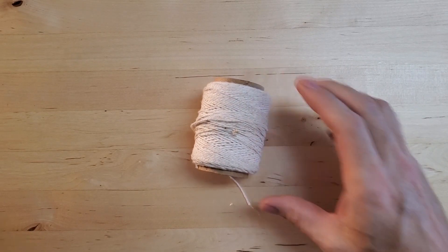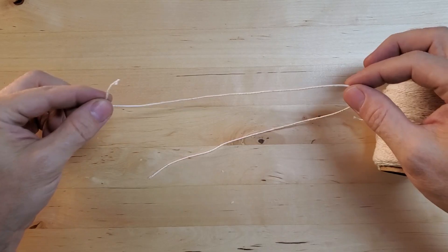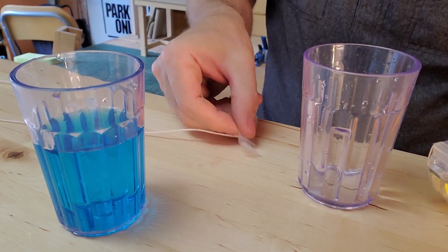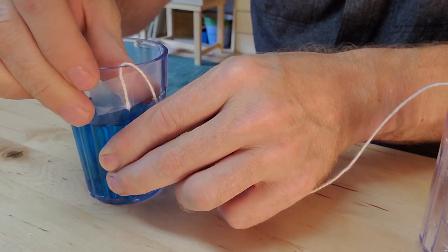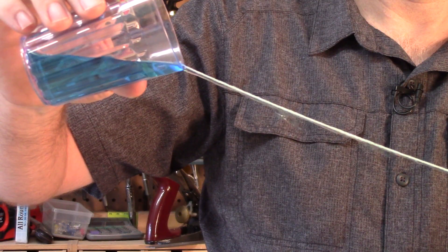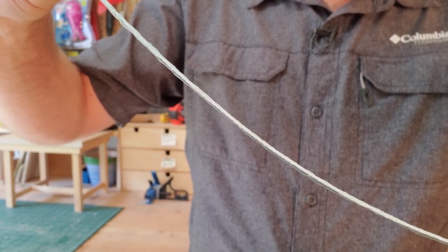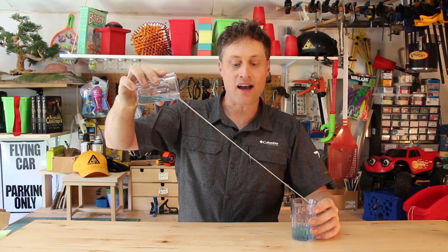Here's what you do: get yourself some string and some scotch tape — or science tape if you don't have any. Cut the string and use the tape to tape the string to the inside of both cups. Then you pour, and the water will flow down the string until you fill up the glass without spilling a drop.